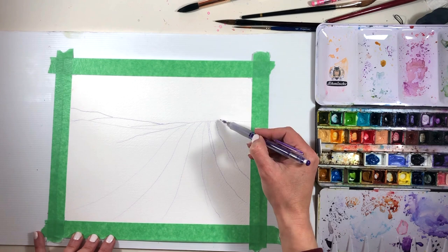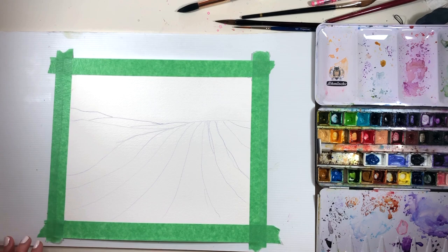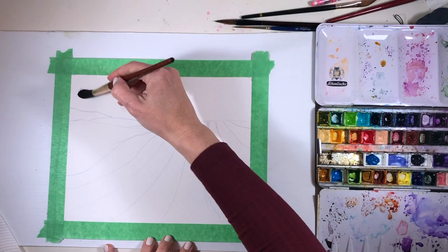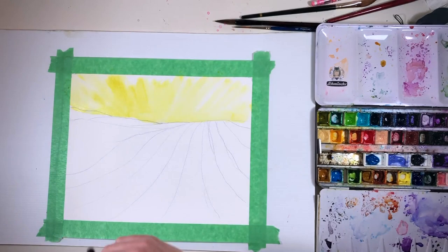Recently I painted a lavender series, and one of the things I really enjoyed in that series was painting the rows and rows of lavender. I have a bit of a fondness for those lovely perspective lines and undulating fields. Between my memories of those landscape paintings and the gorgeous vineyards relatively close to where I live, I had a picture in my mind of the sort of thing I wanted to paint.